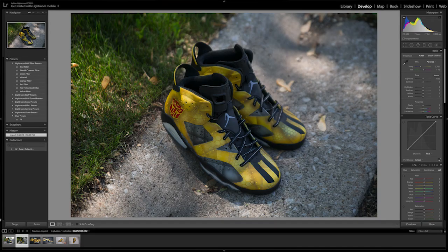I like to think sneaker photography is 50/50 — 50% is actually taking the photo and 50% is editing it. Now that we've got all our photos, let's head to the computer. I prefer using Lightroom when it comes to editing photos.